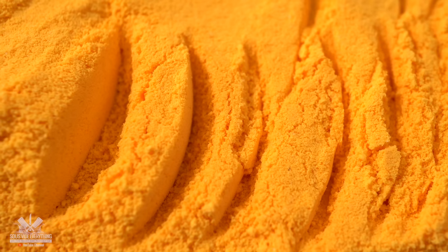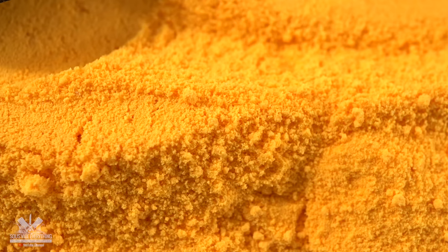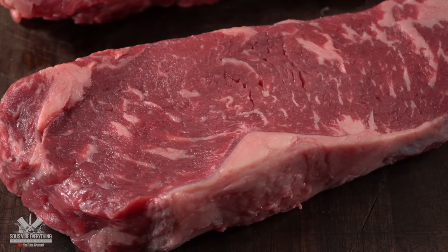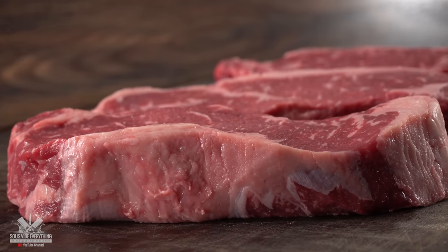That does not mean this doesn't taste good — there's a reason why millions of people buy this every year. Since it's a familiar taste, let's see how it's going to pair up with these beautiful steaks. Take a look: they are choice grade, they have a beautiful marbling on them, and most importantly they are one and a half inches thick.